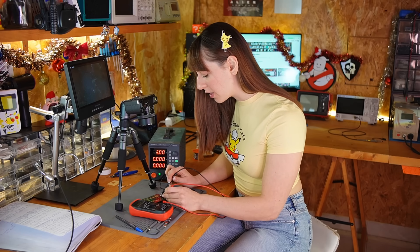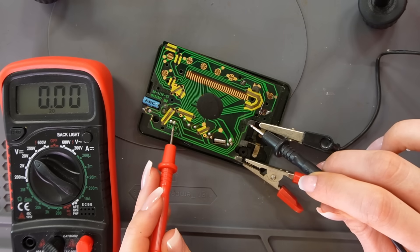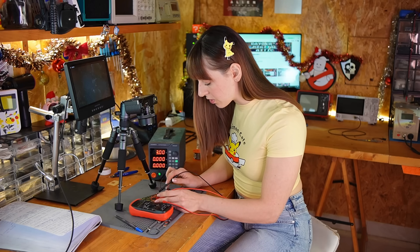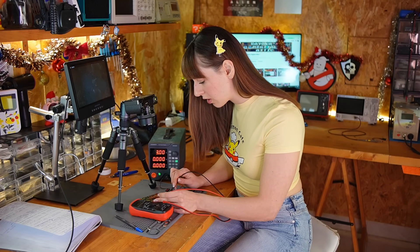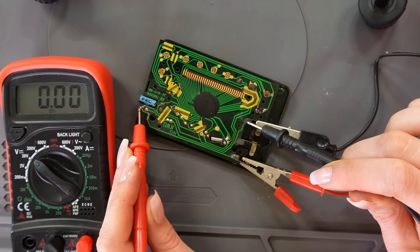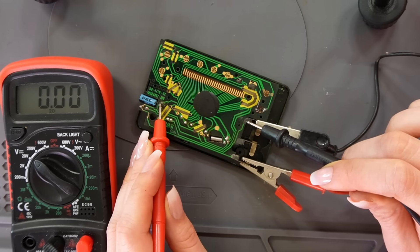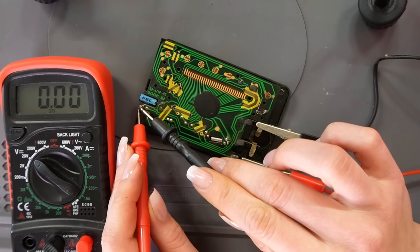Let's see what happens when I power on the Game and Watch. I have three volts here, and the trace goes near this capacitor — and underneath there is also another capacitor, a ceramic capacitor. But I have zero volts here, and the trace goes further and I also have zero there. I wonder if the trace is broken — let's have a look under the microscope.